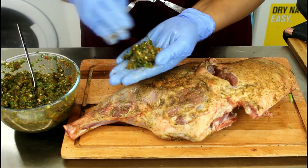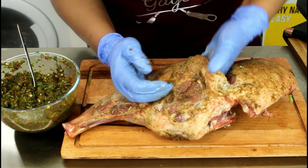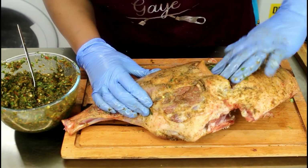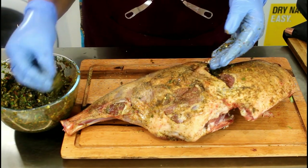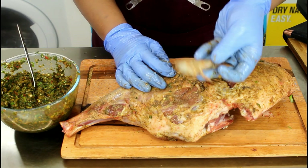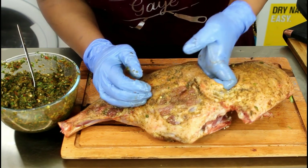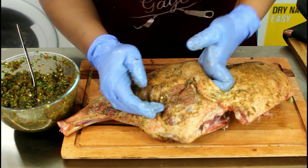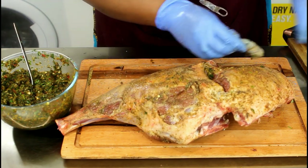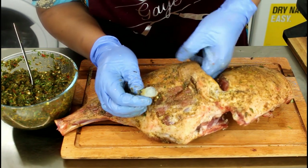So let's take the rub — the rub is sort of a bed for everything. Just spread it all in. I've added a little bit just to cover everything; I'll add more later on. That's our gambas prawns — leave the cover there to give it a good cook.